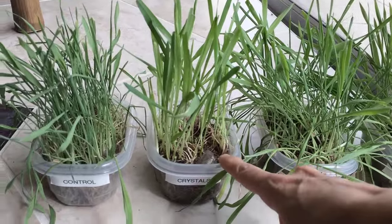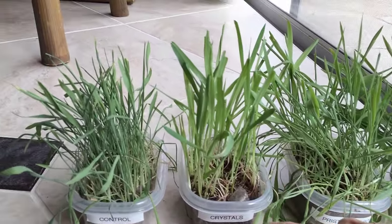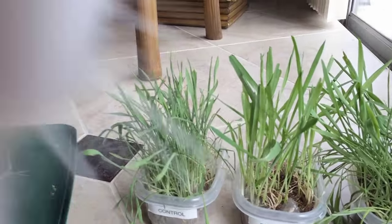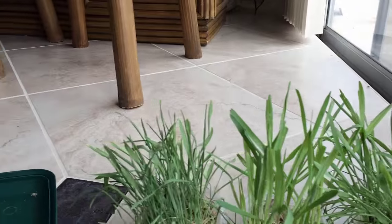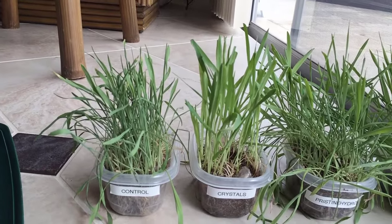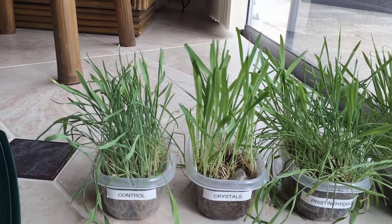This one was watered with tap water and grew with crystals. You can see the difference in the vitality of the grass, the height, and the strength of it.